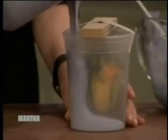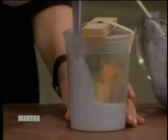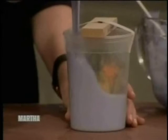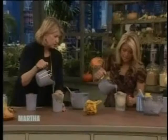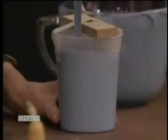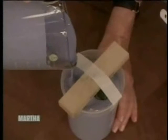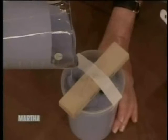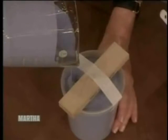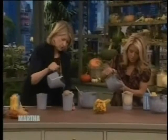These are just recycled deli containers. Pour it in — it will go all the way around. You don't want a lot of bubbles because you don't want any defects; you want a perfect mold. It will settle — yours doesn't look too bubbly and neither does mine. If you whipped it, it would get bubbly. Are you thinking that maybe an internship is possible for me here? I would be thrilled to have you as an intern!